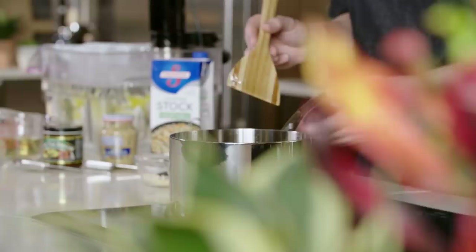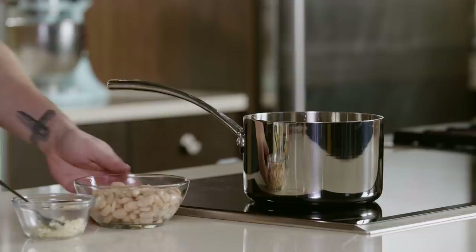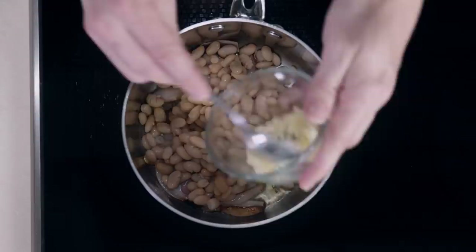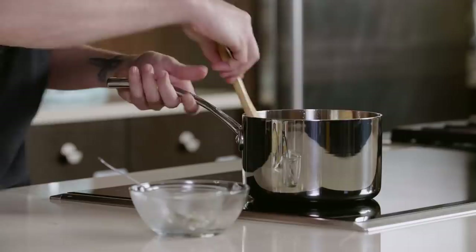Now that we have our shallot petals caramelized, we are going to add northern white beans and some garlic. You're definitely going to want to hear that noise — it's going to let you know that your pan is up to temp. And you're also ready to infuse some of that garlic flavor into your white beans.